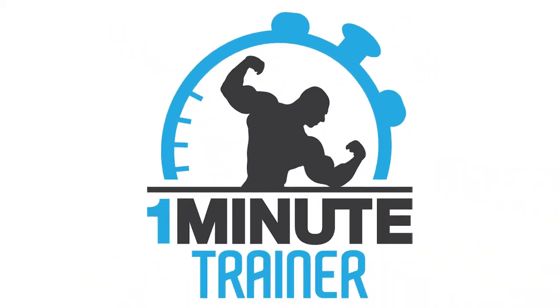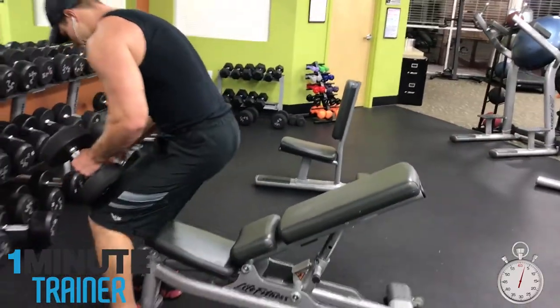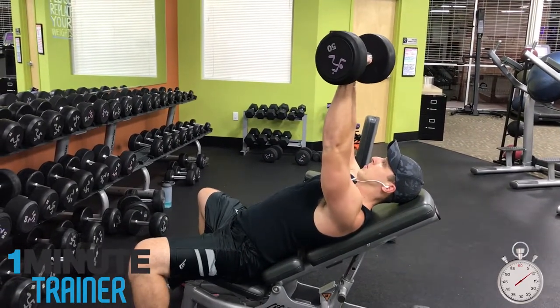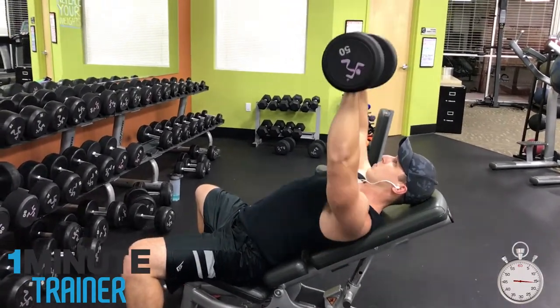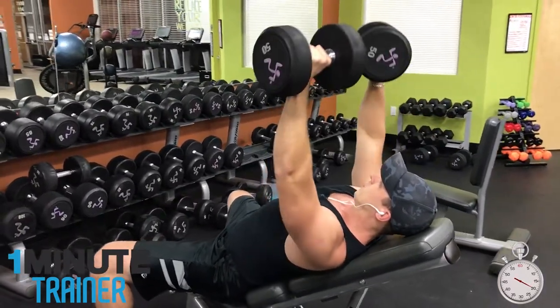Hey guys, today we're going to learn how to perform a killer chest combo. This simple combo is sure to give you a chest pump in one minute or less. Grab a pair of moderately light dumbbells — 50s in my case because I'm pretty weak — and perform 10 to 12 reps of incline chest press.